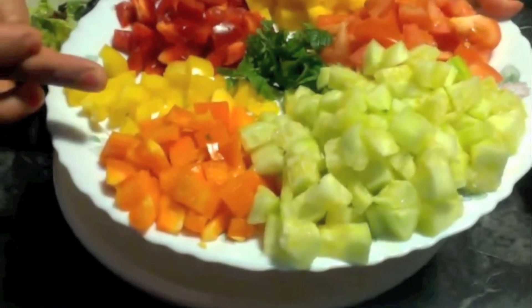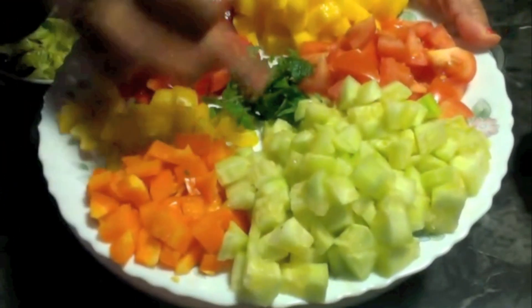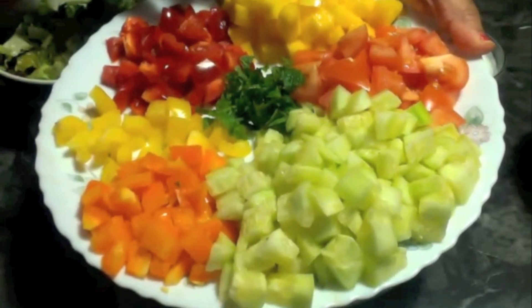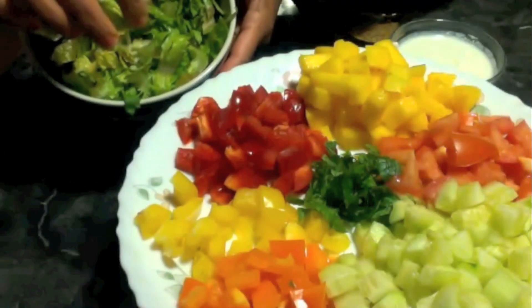Here I have three kinds of bell pepper — red, yellow, and orange — some cucumber, some tomato, some mango, finely chopped fresh mint, and some red and green lettuce.